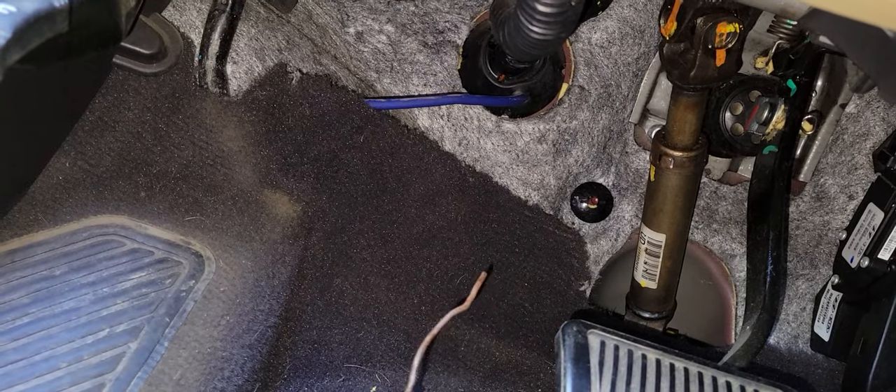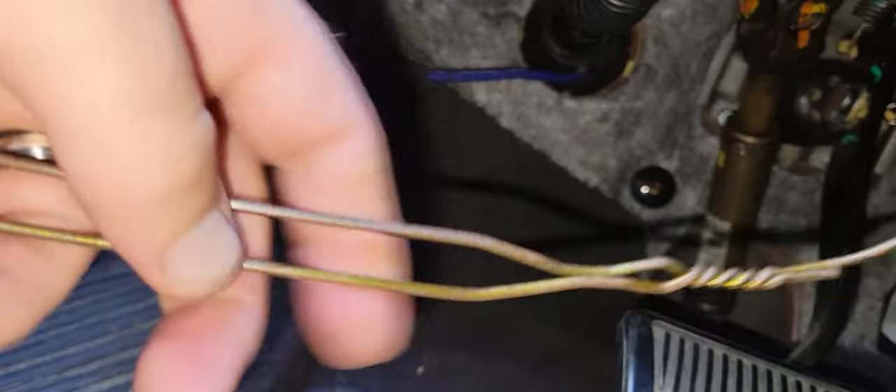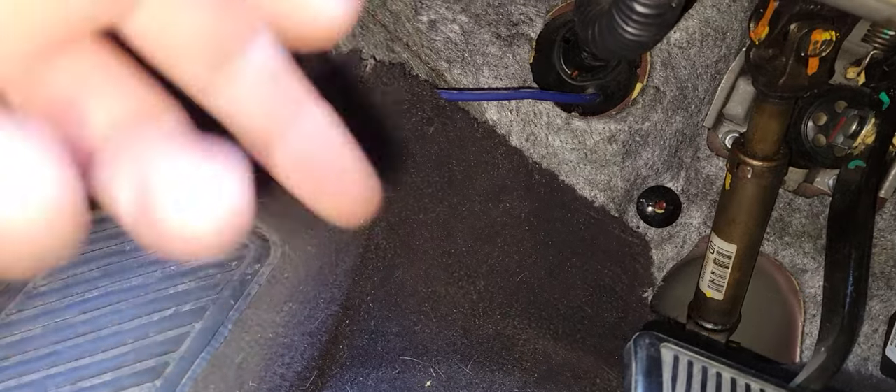Then get an old-school clothes hanger, straighten it out, and poke it through the hole. Put the wire in this little groove here, then just pull it back through the boot and pull your wires all the way out.